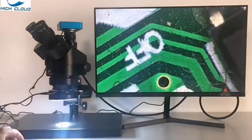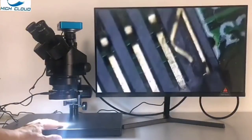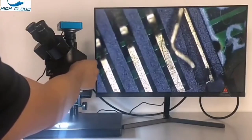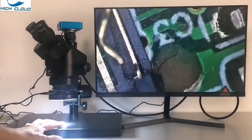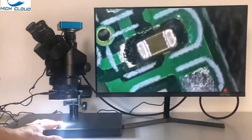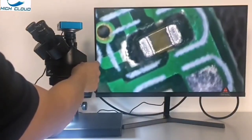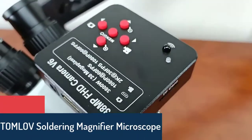Specifications: Head 45-degree inclined, 360-degree swiveling trinocular simul-focal. Eyepiece 30mm super wide field high eye point WF10X/20. Objective 0.7–4.5 zoom range. Trinocular port 23mm photo port. Interpupillary distance 54–76mm. Field of view 21.4–33mm. Working distance at 7x–45x: 100mm using 0.5x objective.